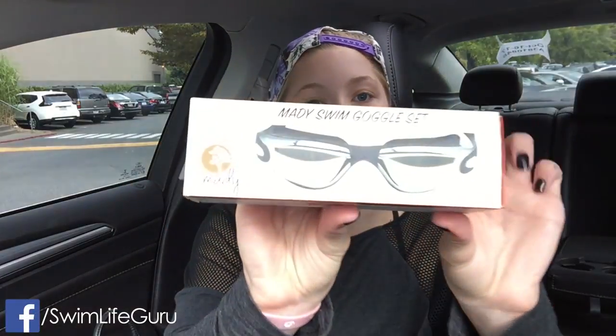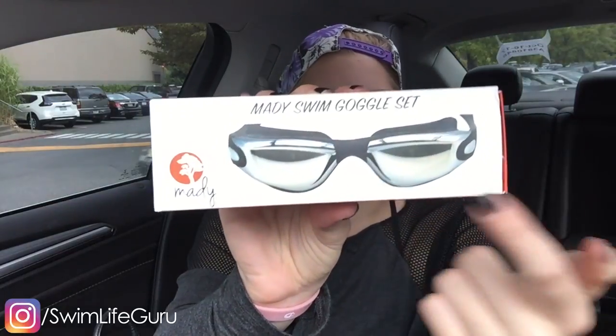Hey guys! Today's video is going to be a first impression on the Maddie swim goggles. I don't know why it says 'set' on there — I don't think there are multiple pairs in this, but we'll have to see. So let's open this right up.